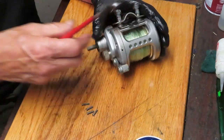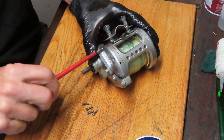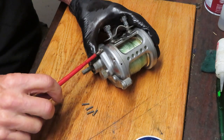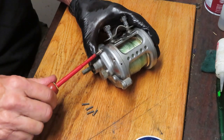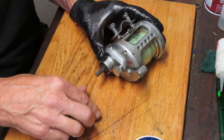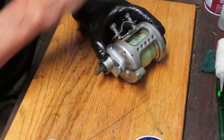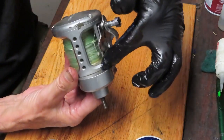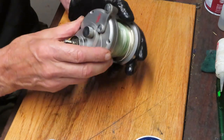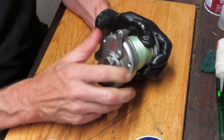There are four screws total. I want to check the back to make sure there aren't any screws behind — some manufacturers put a screw or two on the back side to complete the tightening down of the gear. All of those screws are the same, so I'm going to put them in a corner of my parts tray. With those four screws removed, we should be able to remove the side plate case now.